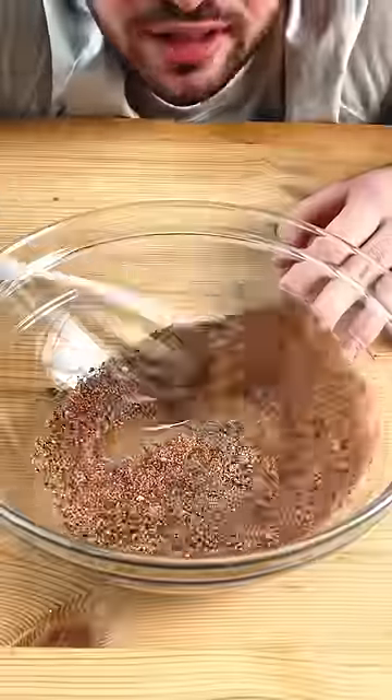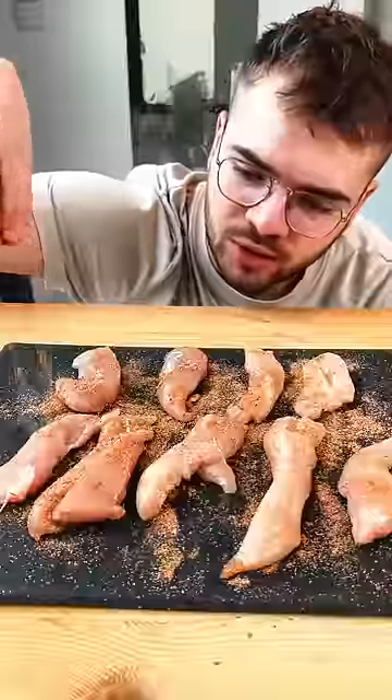Whisk it until it's all combined. Sprinkle the spice mix on both sides.